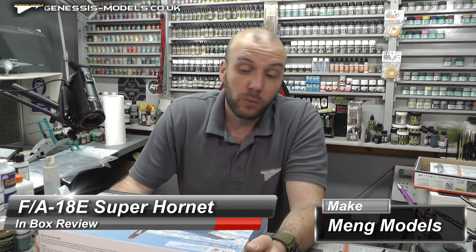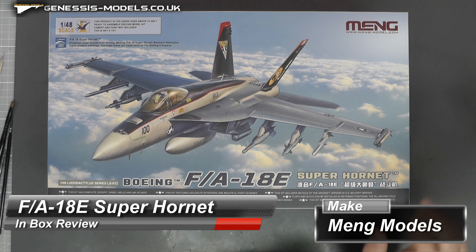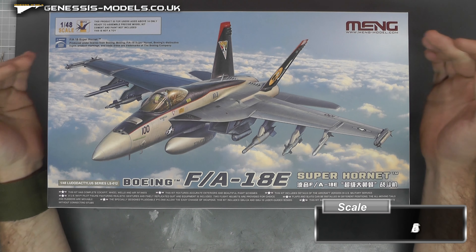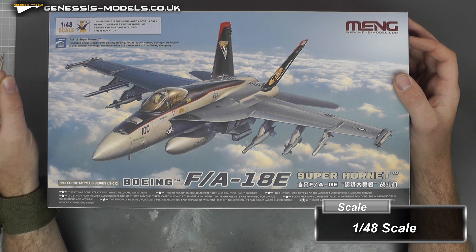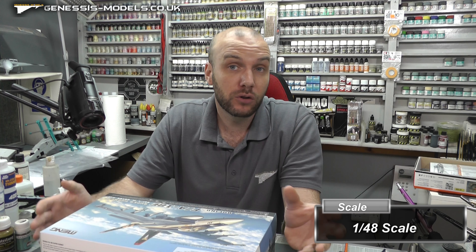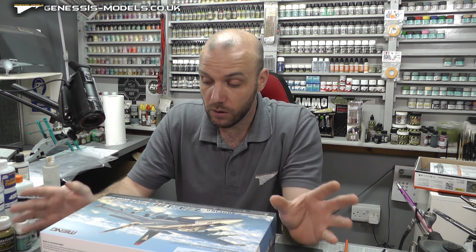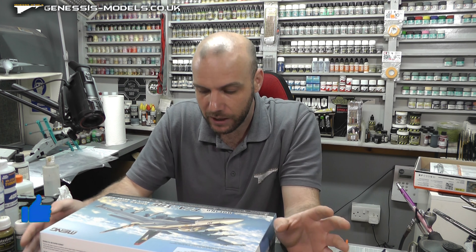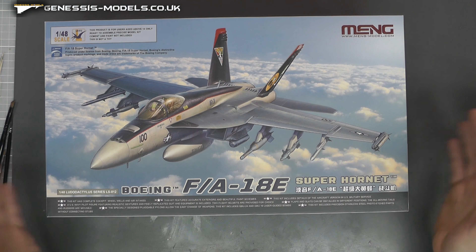Hello there, welcome to Genesis Models. My name is Bob Ward and welcome to this in-box review. We're going to be taking a look at a lovely Boeing FA-18ME Super Hornet by Ming Models. It's in 1/48 scale and it's a fairly new tool — new tooled in 2020, not bad. It's going to cost you around about £70, so let's have a look inside and see if it is worth it.